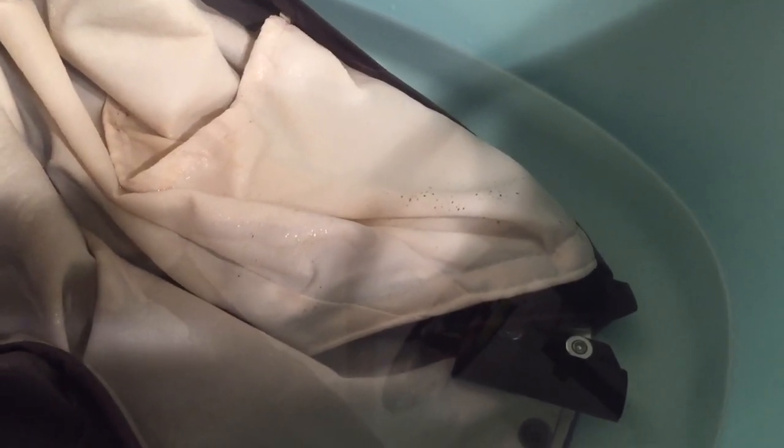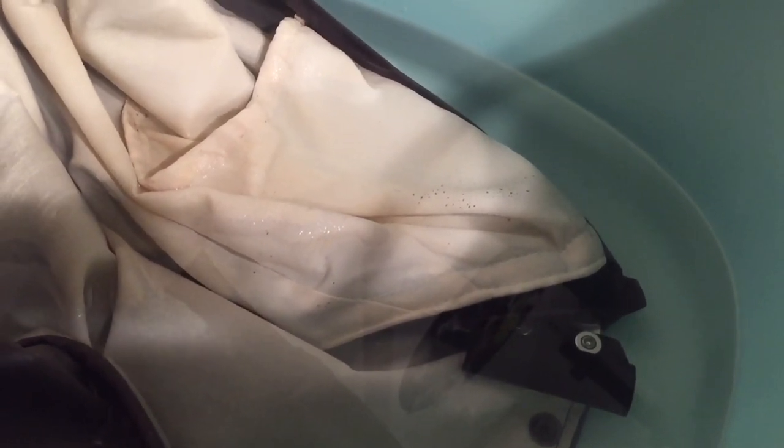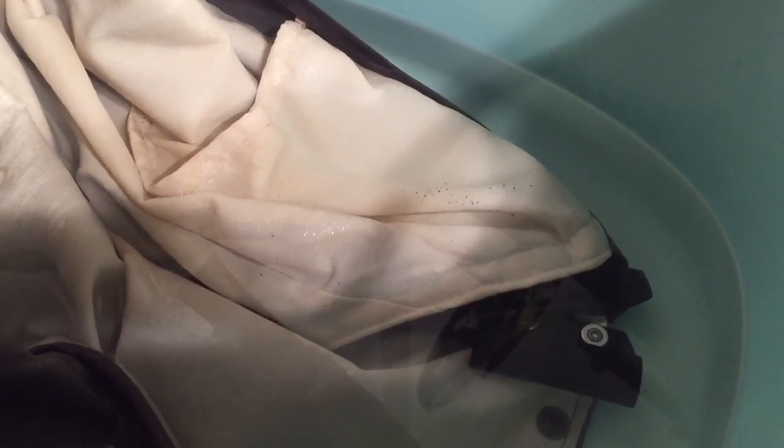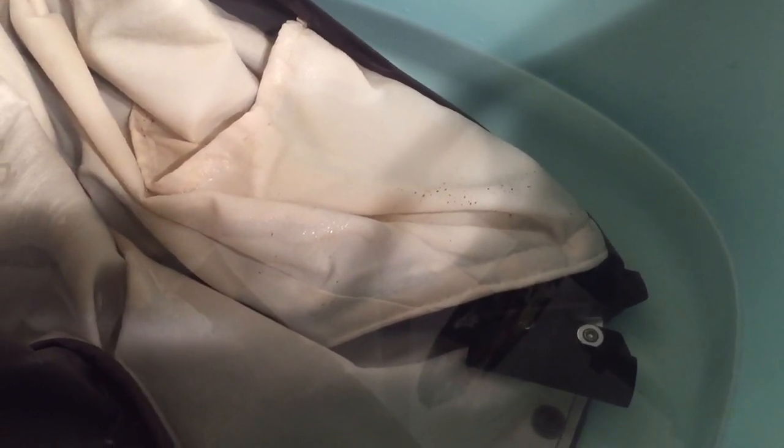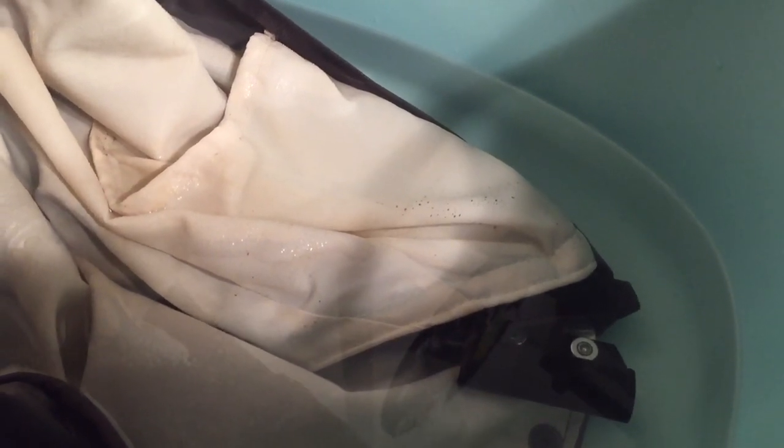So we're going to leave it here until the spots are completely gone. Afterwards, you're going to want to rinse it thoroughly — like in a shower with running water — rinse it completely out. After that, you can use a bit of soap, maybe rub it down with a sponge, and then rinse it again so the soap works its way through.